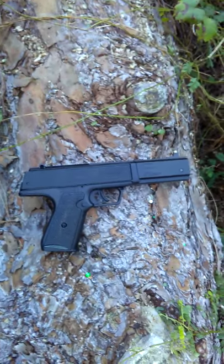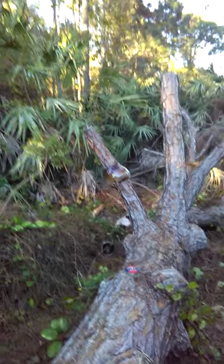Hey guys, what's up? ChazC73 here today, and as you can see, ChrisP107 in the background. These aren't real guns, actually. These are BB guns, and we're going to be shooting my beer bottles. We have our pellets and BBs inside of here.